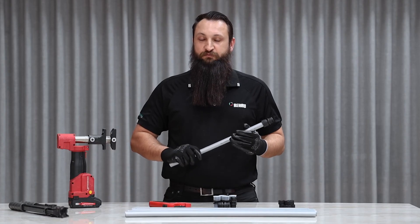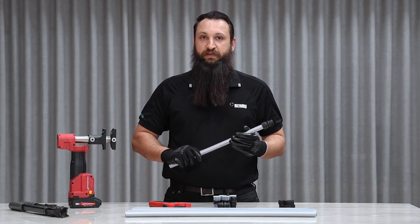And there you have it, a successful join by the revolutionary Rehau edge system. Rehau edge must be installed by a licensed installer. For more information on Rehau edge, head to your local Rehau branch or visit myrehau.com.